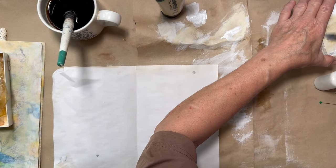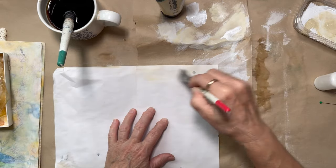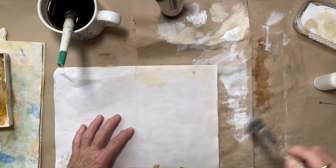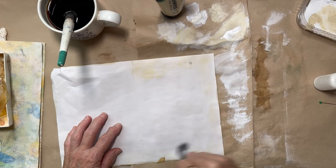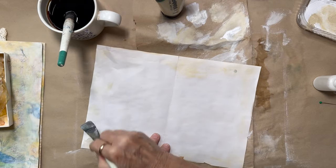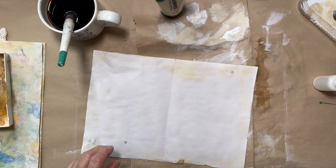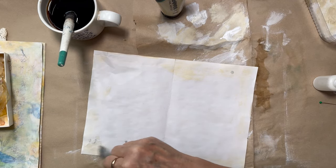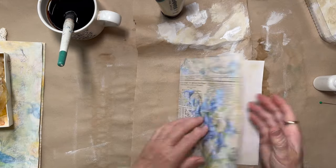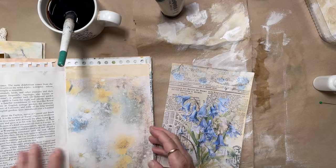I'm just going to add a little bit of paint to this one and see what that looks like. It's fun anyway, even if you don't like the outcome — it's good fun experimenting. Sometimes I get a bit precious about the stuff I print out. But this is just on a photocopy of paper, not even on my expensive paper. So again, like I said, we can print them out again. It's all good.